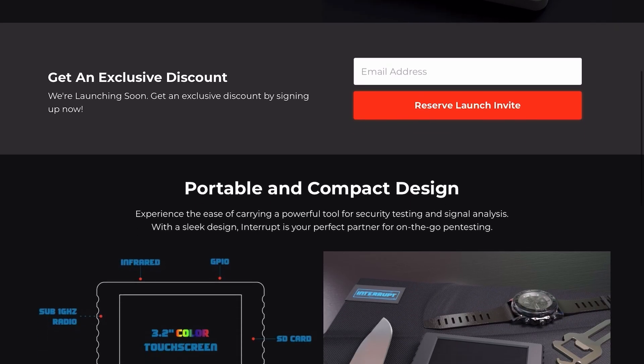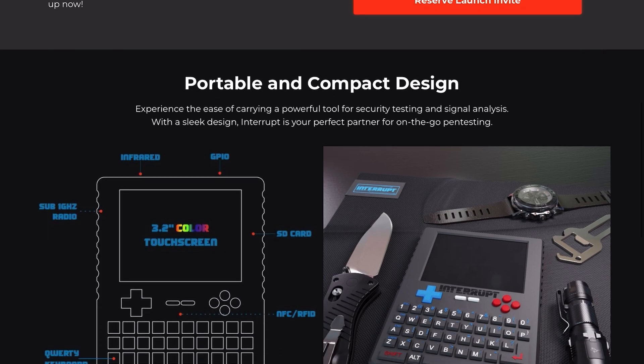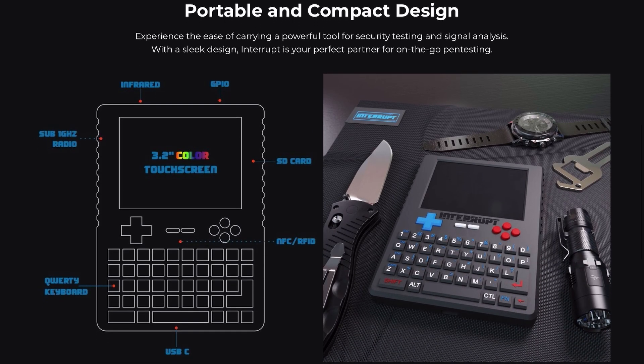It can handle wireless communication testing, remote control operations, and even advanced signal analysis. But the real game-changer is its potential. The Interrupt Tech device is designed to grow with firmware updates and modular expansion — this isn't just a gadget, it's a platform with room to evolve.